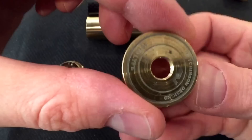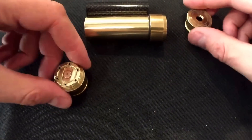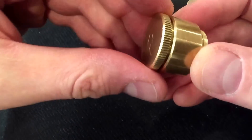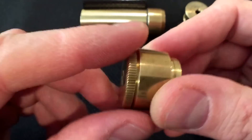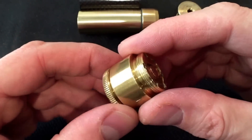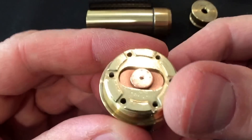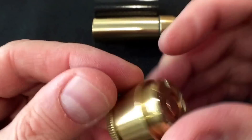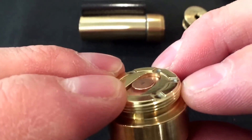Here's the hybrid top of the mod. Here's the fire button. Your fire button has a locking thread, so you unscrew it to be able to get some throw. And that's all the throw you need.